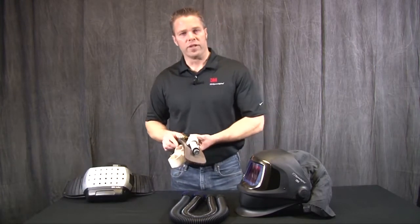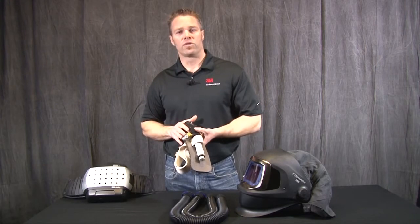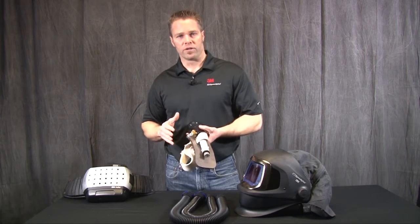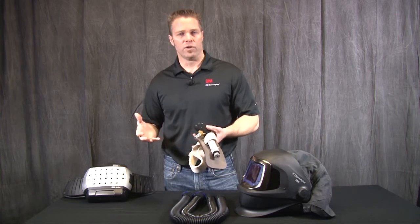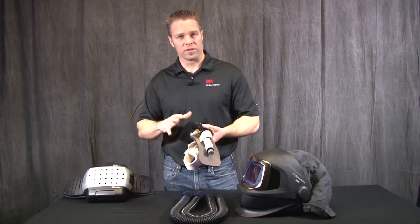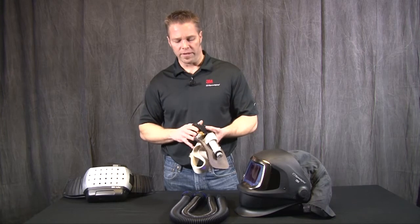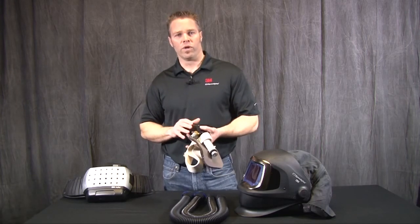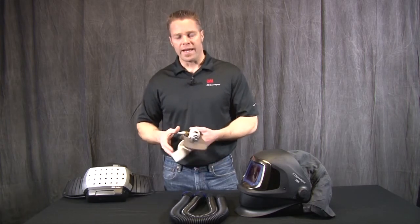Another air source option is our valves. This is the V100 in my hand, which provides cooling down to 50 degrees Fahrenheit when connected to appropriate supplied air. This is great for hot, humid summer months when you might be in a hot environment — it provides essentially air conditioning to your head inside the respiratory protection device. We also offer a heating valve for winter months and standard non-cooling valves in both high pressure and low pressure.